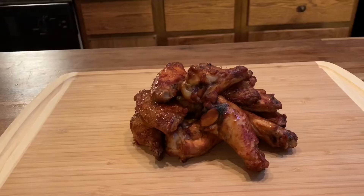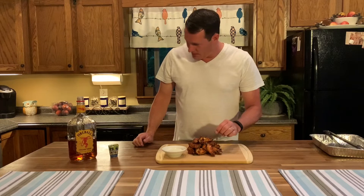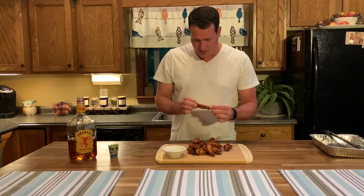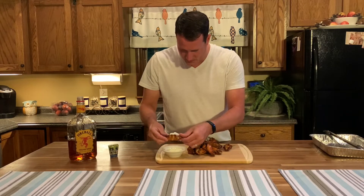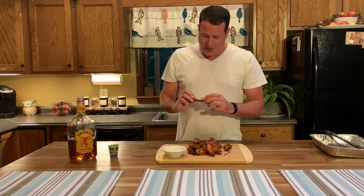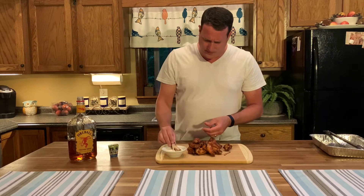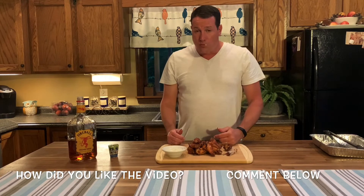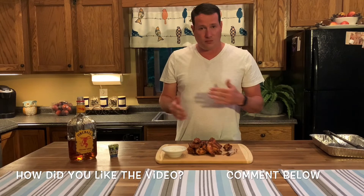Let's take a closer look. These are hot — let's give it a try. Looks good. Got a good smoke flavor — not too much. Like we learned with the brisket, just perfect. And the flavoring, that seasoning, it's got a little kick to it. Really good.